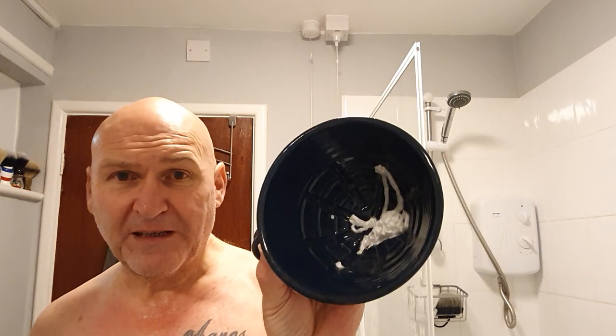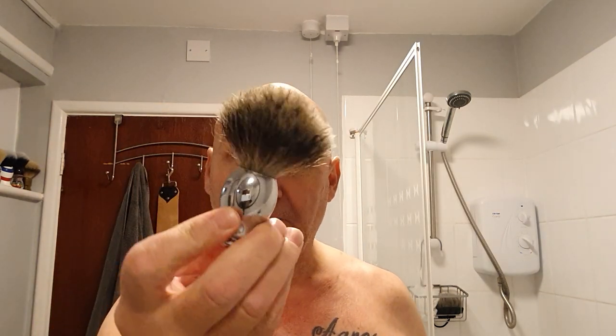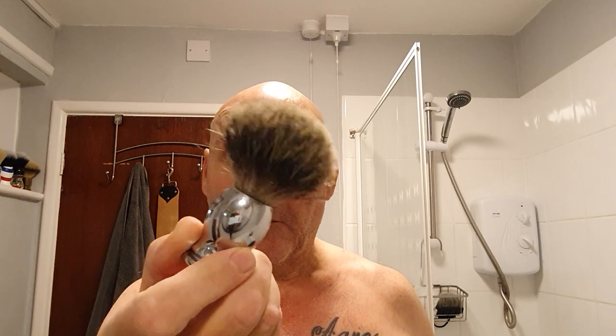So I've just squirted it into my Seth Baxter super duper side bowl there. It's got a nice shiny sheen on my cream. I'm using my Parker chrome-handled badger brush - can't remember if it's super badger or fine badger, but it's badger.